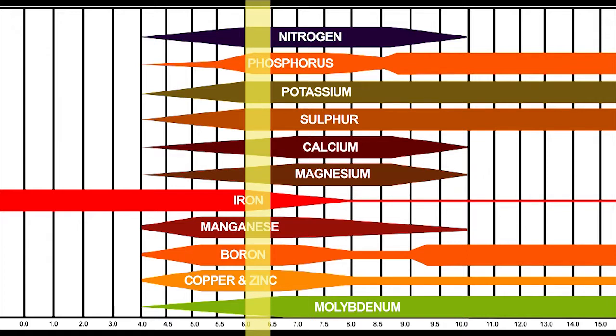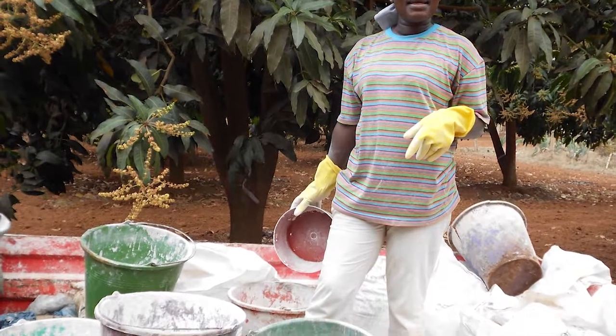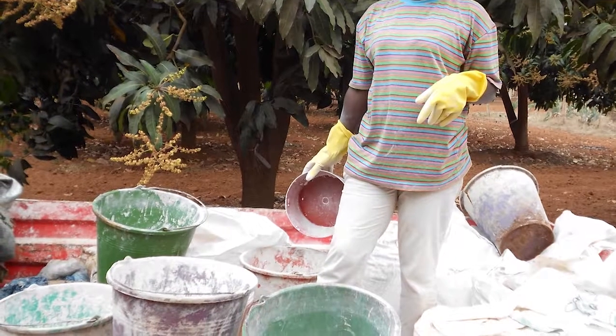At your usual pH level of about 4.5 to 5, you see that only iron is well available. You improve your soil pH by adding wood ashes, compost, or lime.